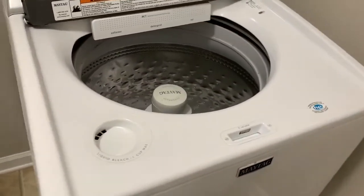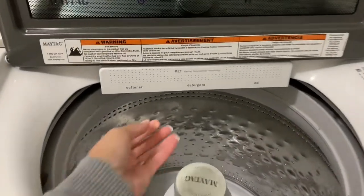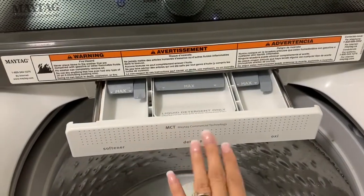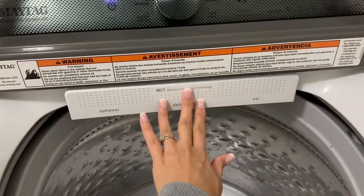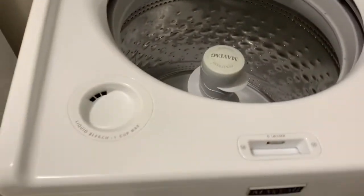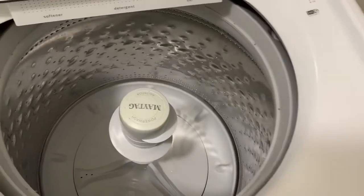Alright, and that is how simple and easy it is to clean and sanitize your washing machine. I like to do this at least three times a year — if I don't do it at least three times a year, my washing machine starts to have a little funk, and nobody wants a funk in their washing machine because it is supposed to clean their clothes. I hope this helped you guys out if you did not already know how to clean and sanitize your washer.